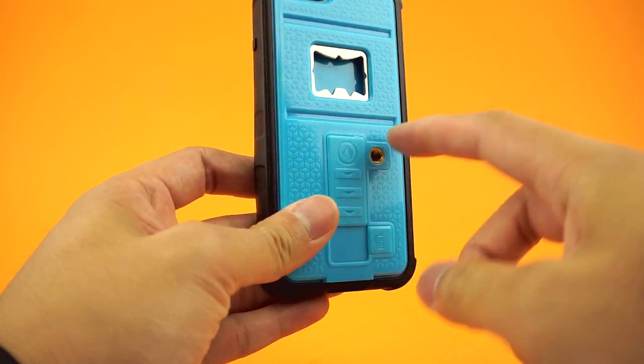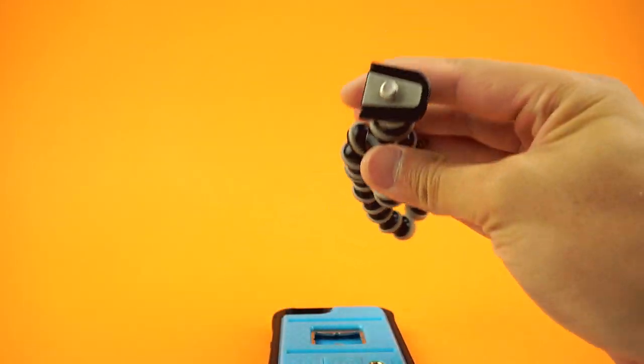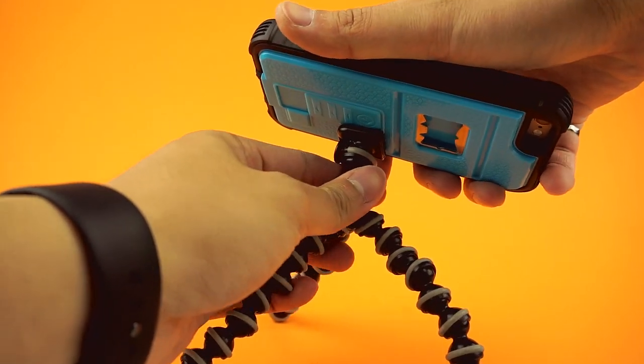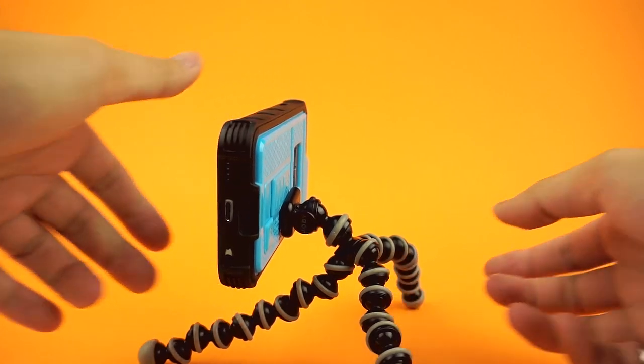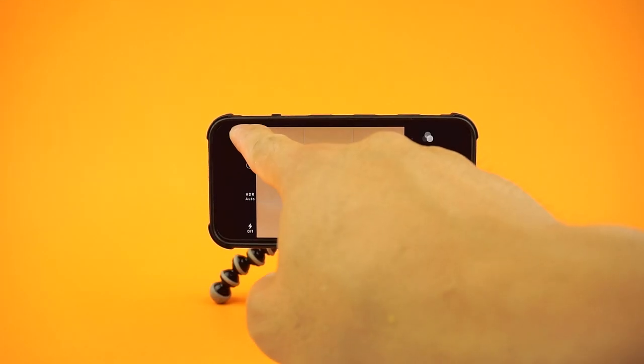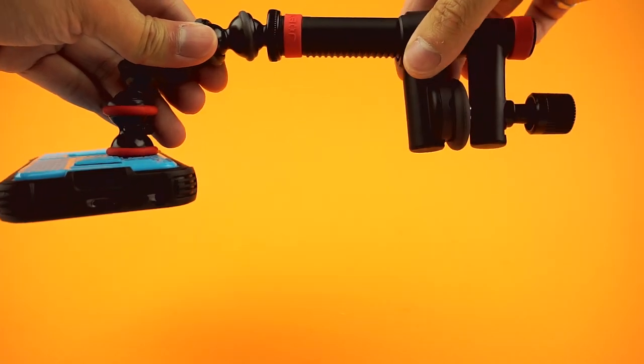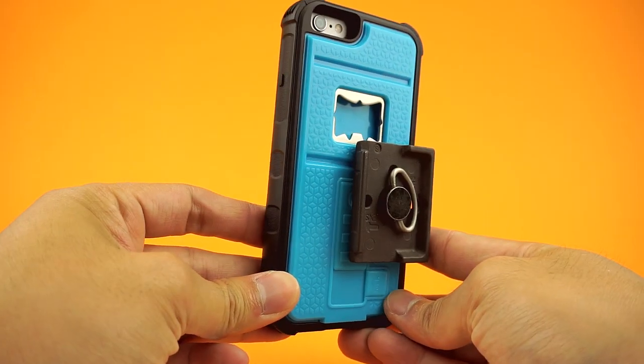The tripod mount is great for steady shots, self shots, or shooting a movie clip. I use the Joby line of tripods and they work great with this case, as the legs allow for multiple positions and angles. You can also use other mounts or just a standard tripod head.